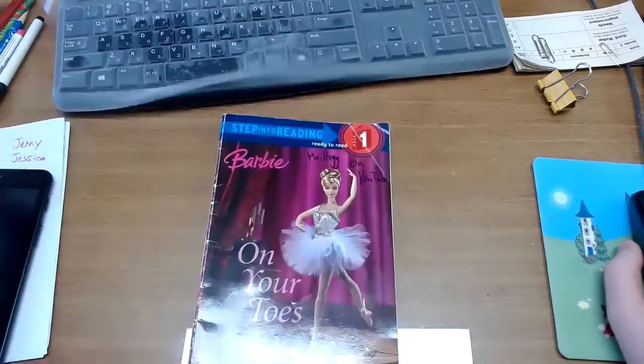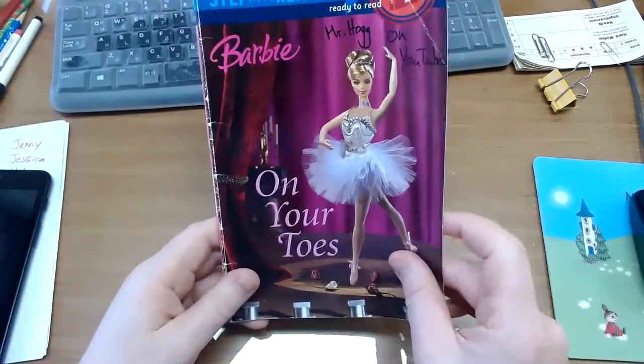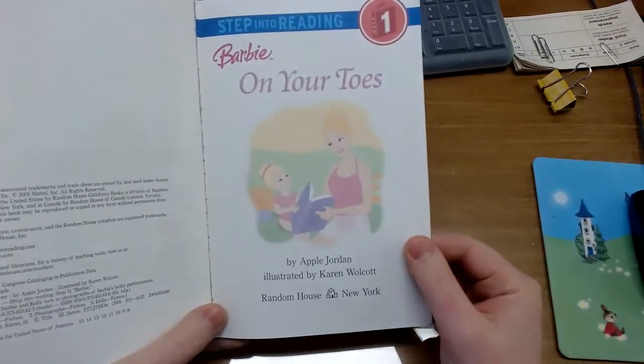Hello class, and today we're reading Barbie on Your Toes by Apple Jordan, illustrated by Karen Wolcott.